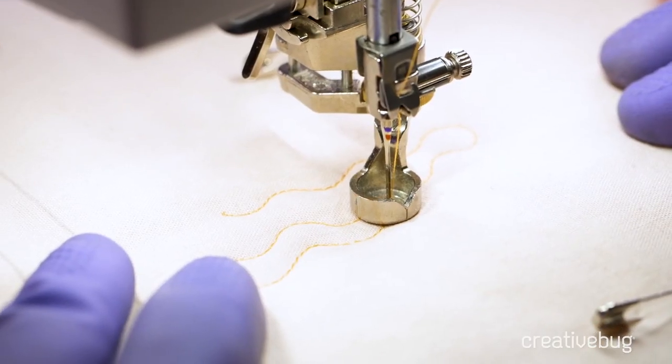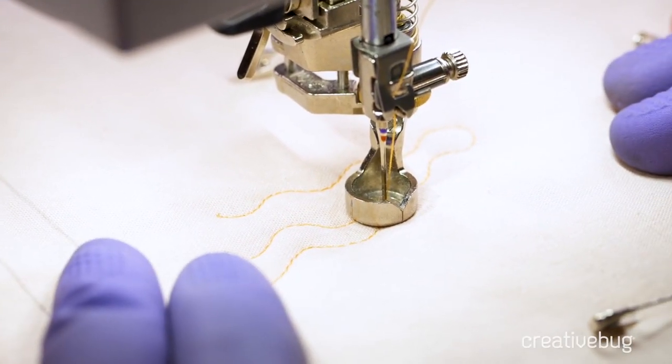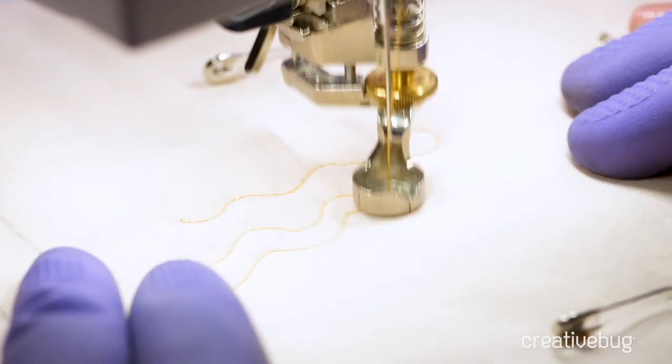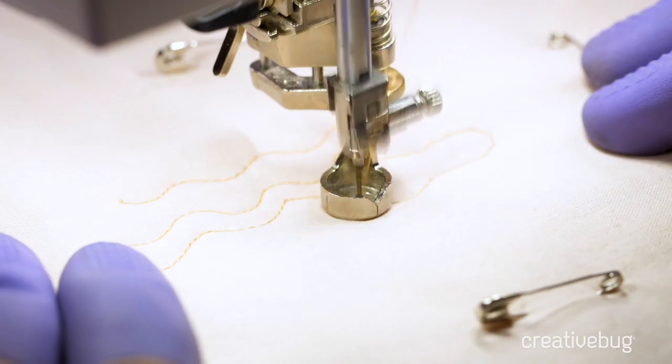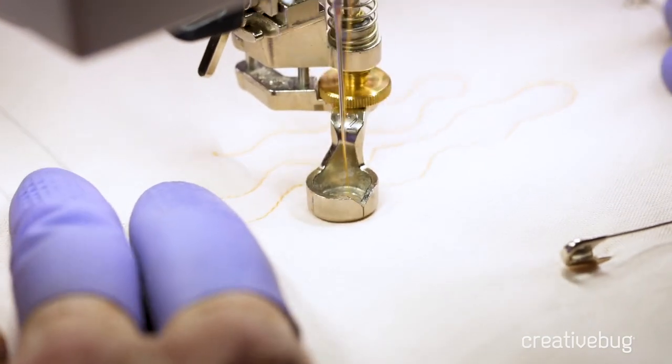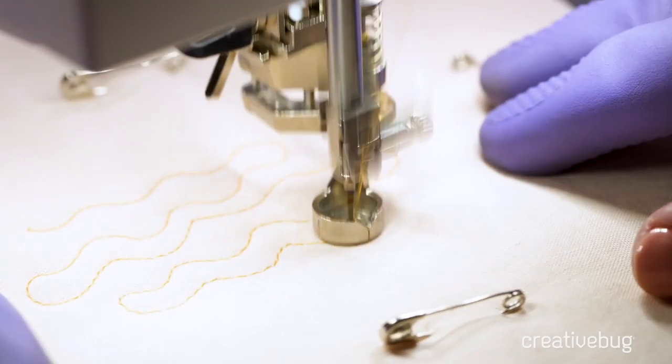Once your feed dogs are lowered, you're moving the quilt to create the stitches. The slower you move the quilt, the smaller the stitches; the faster you move the quilt, the bigger the stitches. We want to get used to moving the quilt at a smooth, even rate to create consistent stitch length.